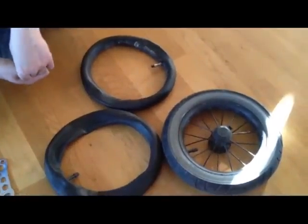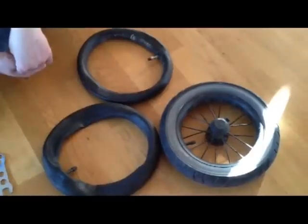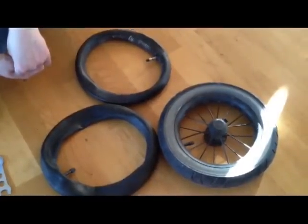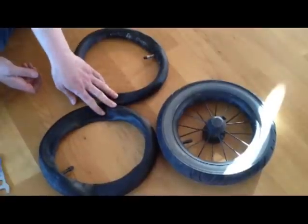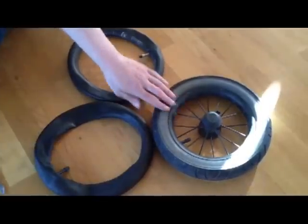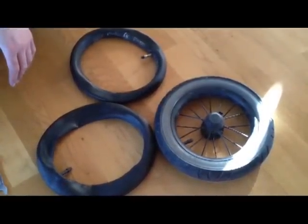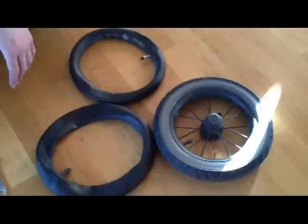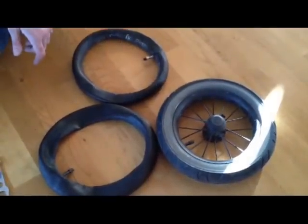In this video we're going to be demonstrating how to switch out the inner tube on the wheels of your stroller. These are 12-inch inner tubes; they go inside around a 12-inch wheel. That is the most common size, but the same principles apply in all cases of air-filled tires and stroller wheels that use such.